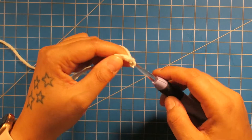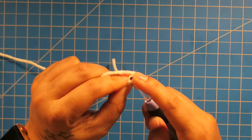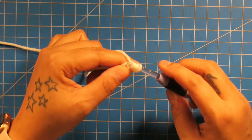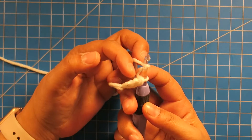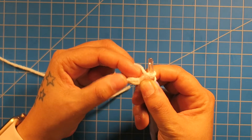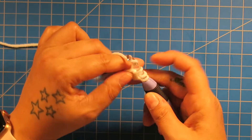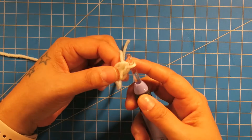Chain two. And you begin your half double crochet by going into the back bump of that first chain. Yarn over, pull through. Yarn over, pull through one. And then yarn over, pull through all three. That's our first half double crochet made. Then we're going to yarn over and go into the back here — those two loops right there. We're going to go inside of those two to create our next half double crochet. Go into there, yarn over, pull up, yarn over, pull through one, and then pull through all three. That's our second half double crochet.